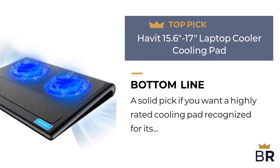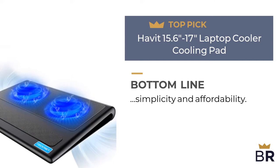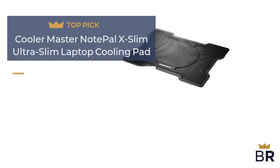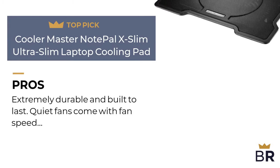Here are the cons: has trouble fitting 17-inch laptops, and a few buyers complained the fans run a little slow. The BestReviews bottom line: a solid pick if you want a highly rated cooling pad recognized for its simplicity and affordability. We rank the Cooler Master laptop cooling pad as our fourth top pick.